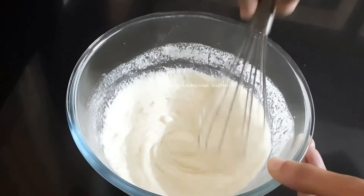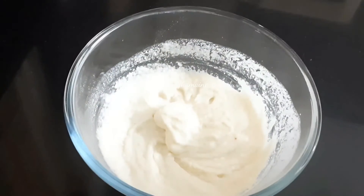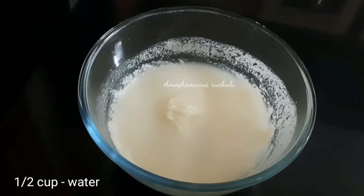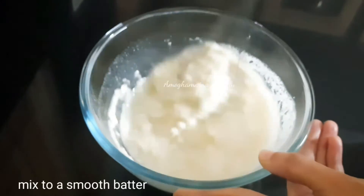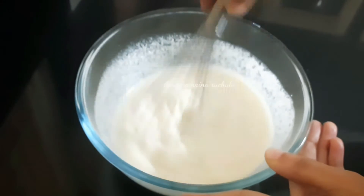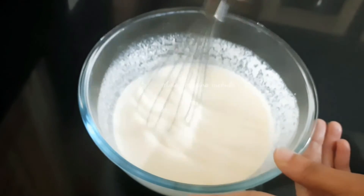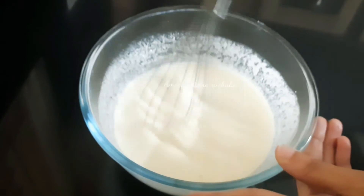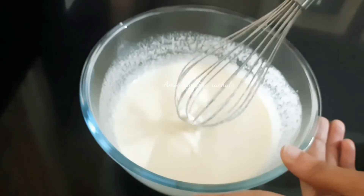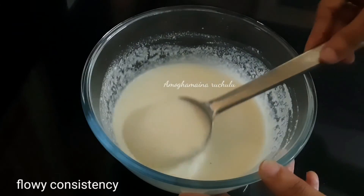Add the batter and mix with a half cup of water to form a smooth batter. Mix well until there are no lumps and the batter is smooth. The consistency of this batter should be very flowy.